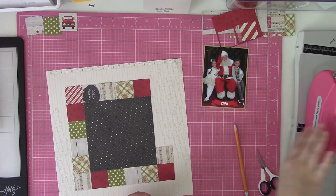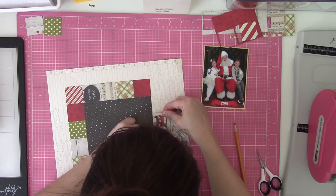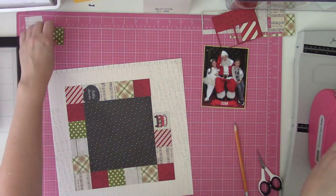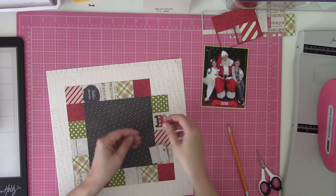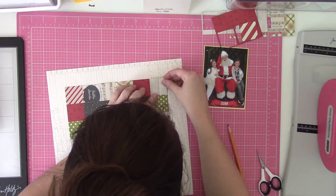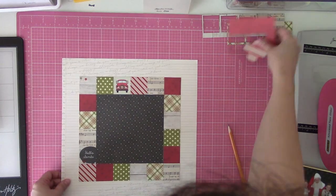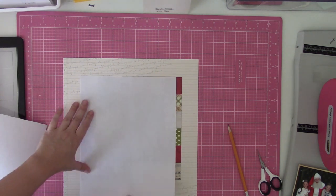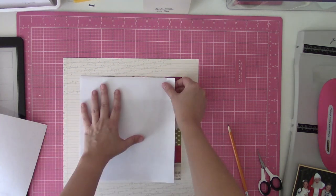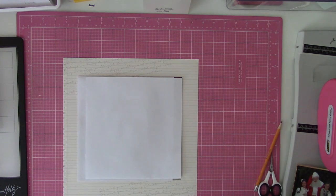Even though my squares have some stitch detailing when they cut out, I still went ahead and did the hand stitching that's depicted on the sketch, keeping it in the same areas that Allison has it on the sketch sample. When I do stuff like this, I tend to keep my adhesive in the middle where I know I'm not going to stitch, just to help my needle not get so gunked up.